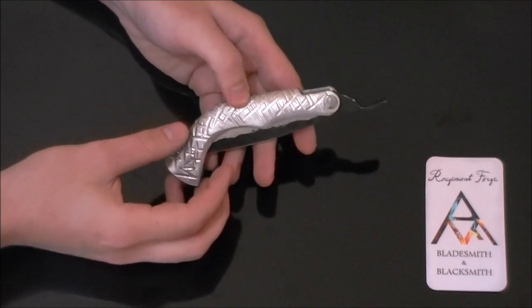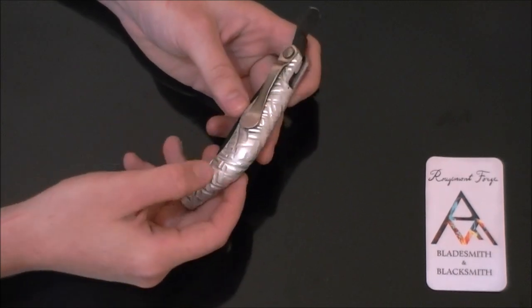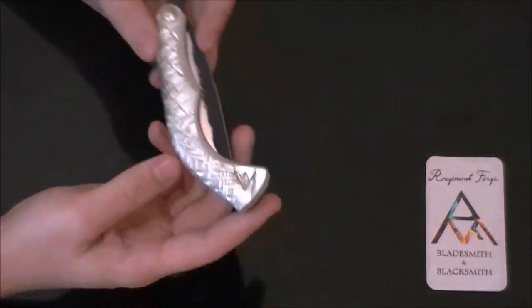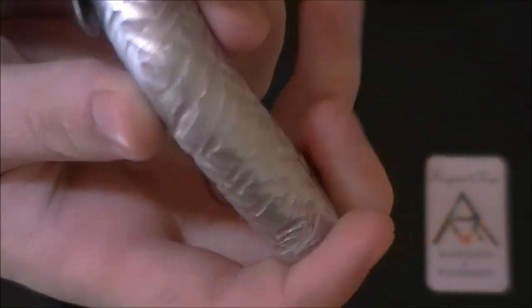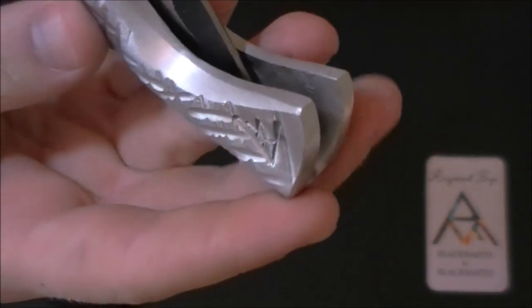It starts out flat and then I use a hammer to put in any sort of design that I want. This one is just kind of a cross-hatching with a very small cross-peen hammer.